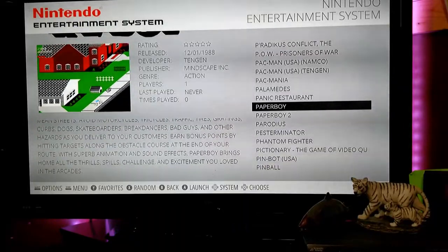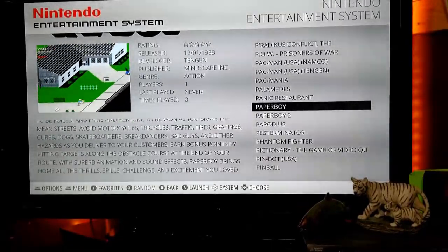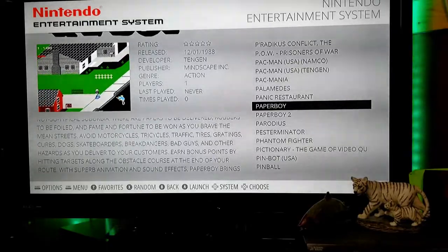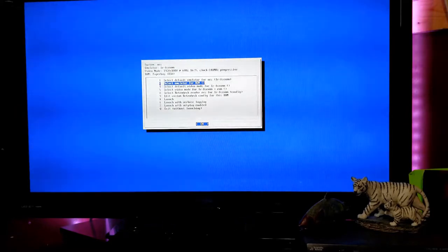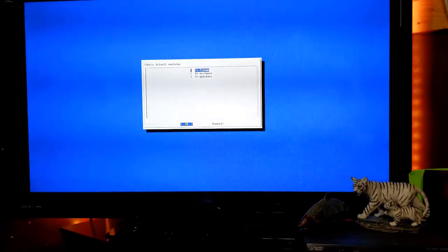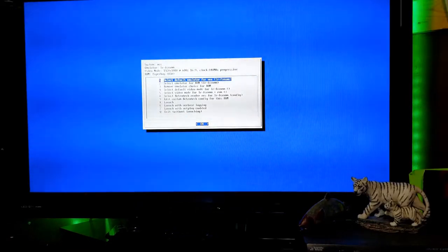If a game won't load — meaning you select it and it goes right back to the menu instead of launching — or if buttons aren't working correctly, you need to change the emulator for that ROM. Select your game, and after the loading screen comes up, press your A button several times. You'll come up to a blue screen. Go down to the second selection — 'select emulator for ROM' — press A, and choose a different emulator. Then go all the way down to 'exit without launching,' go back to the main screen, and re-select the game. It should load properly now.